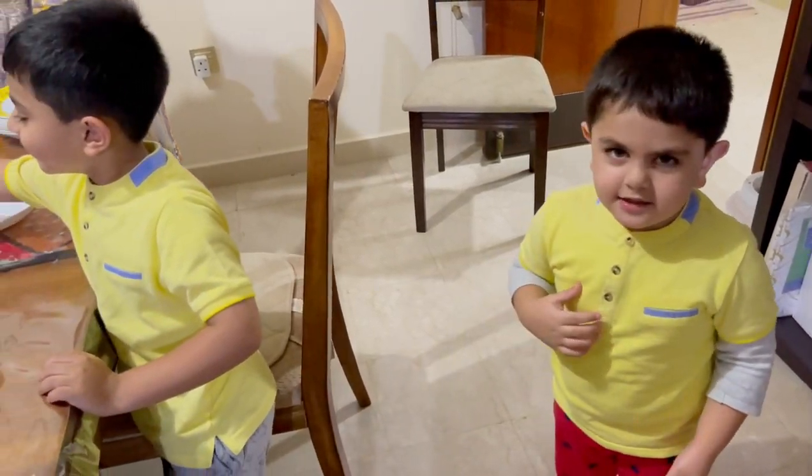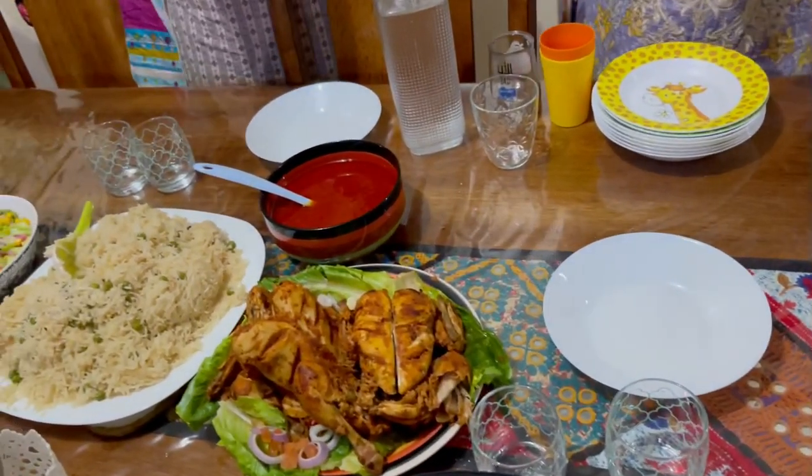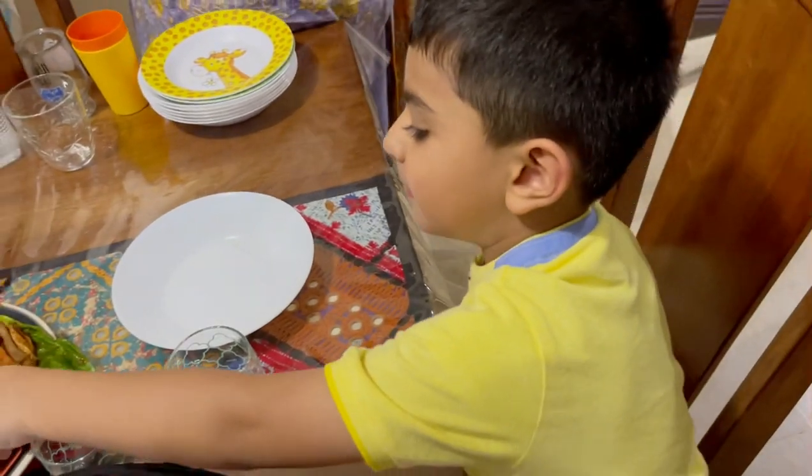We're ready to eat — it's cooked! Yummy! Yummy!